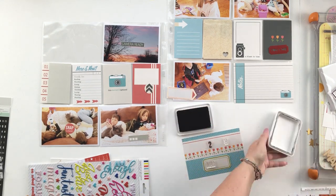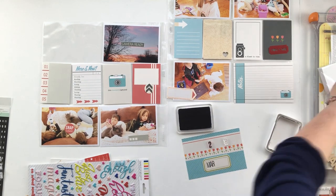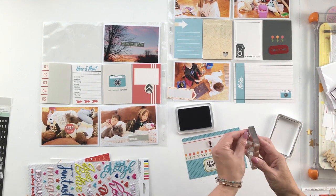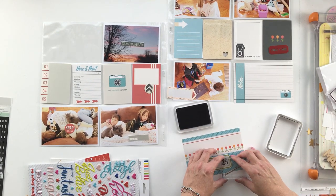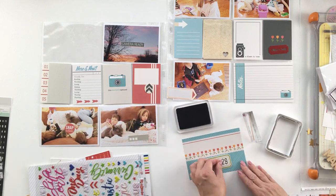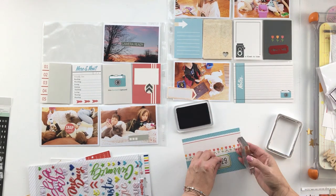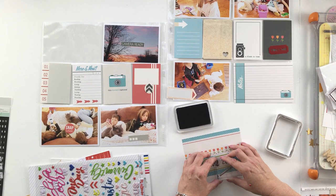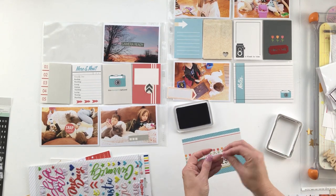I'm going to lay everything out so that I have it spaced correctly. I've been using this archival ink pad and I think these have become my favorite ink pads. They seem to work really well across a wide variety of papers, glossy and matte, and they stamp really well with these clear stamps. So I'm liking that stamp pad right now — you'll see me using it a lot.